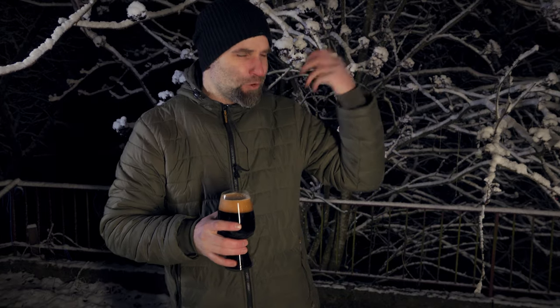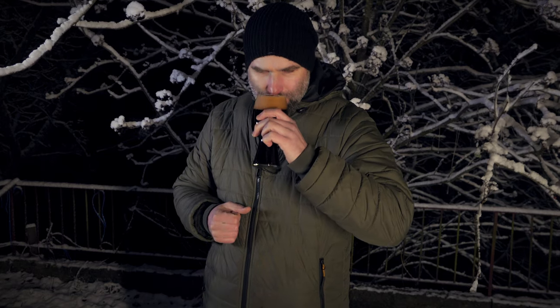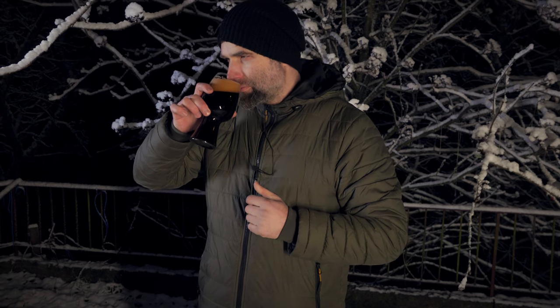What hits me first is the chocolate notes. You have chocolate, maltiness, the roasted grains. Let's dive in.